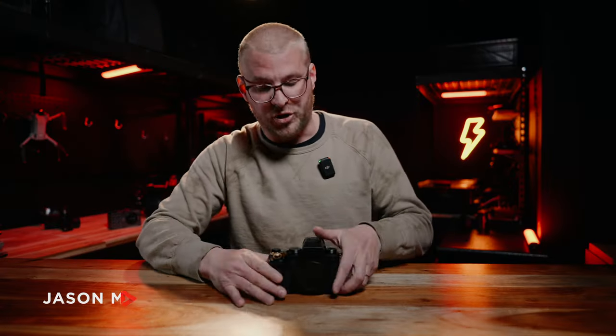Just as a quick disclosure: Lumix did send us this camera. They did not give us any money. They are not seeing this review before we post it. We don't want to be shills on this channel — we want to only talk about things that we really love. This is my honest opinion.